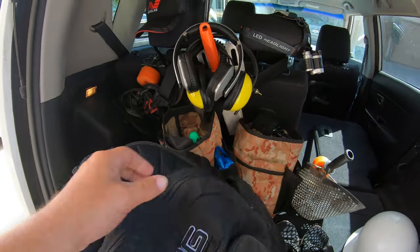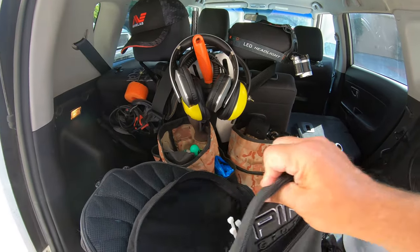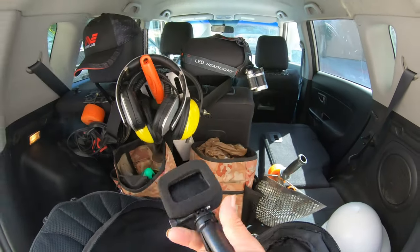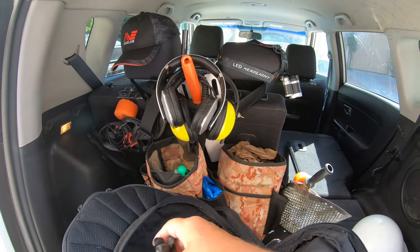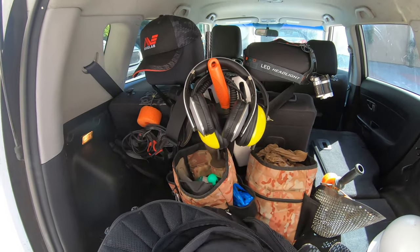This next pocket is where I usually keep my GoPro stuff. I'm going to add this GoPro that I use for b-roll, which I always forget to do anyway. You guys know I'm not a very good editor, but I'm learning.